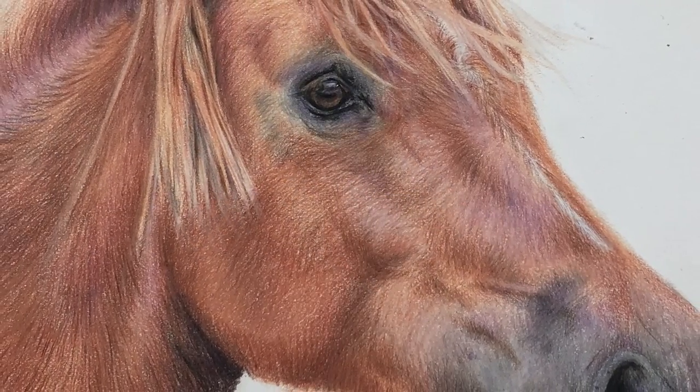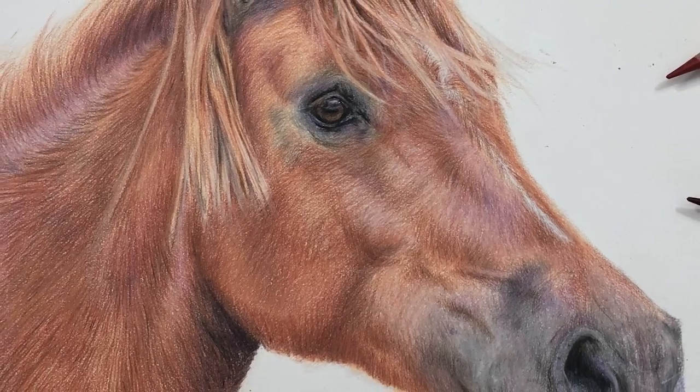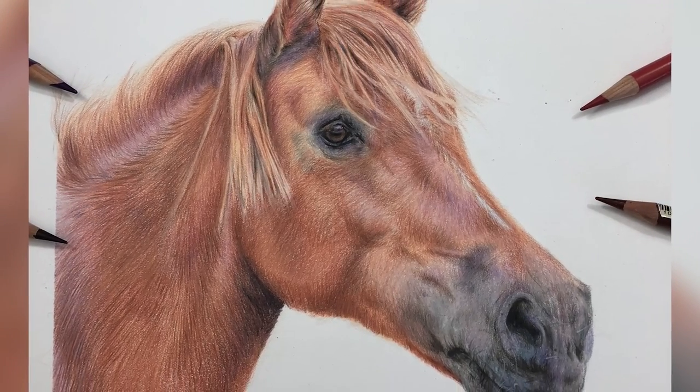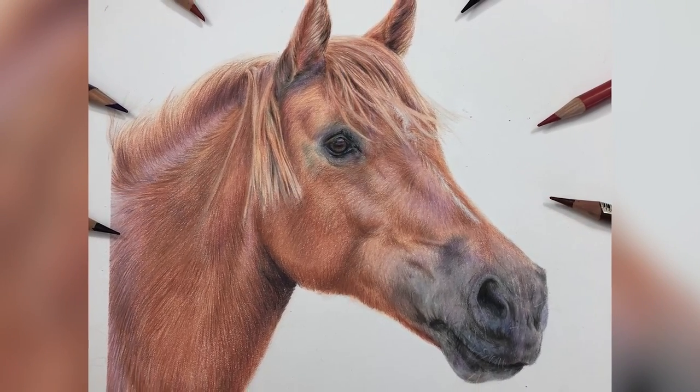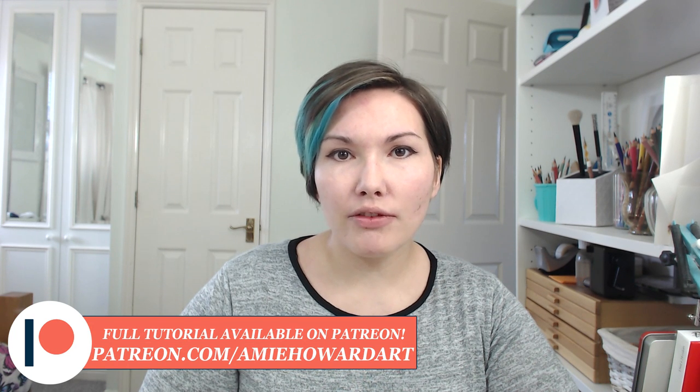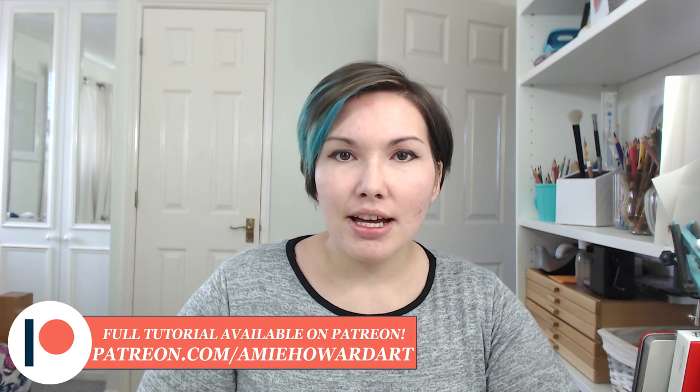So that's pretty much it for this tutorial. I really enjoyed drawing this horse and I really love the vibrancy of the chestnut colour — I think that adding all of those purple and pink tones really enhances that chestnut colour, and I'm really pleased with the overall outcome of this piece. I really hope you guys have enjoyed this tutorial. If you want to follow along and complete your own horse using this short version, I've listed the reference I used in the description below. If you want to follow along with me in real time, step by step, I have this full 6-hour tutorial available over on my Patreon page as well as listed on my website — both are in the description below.